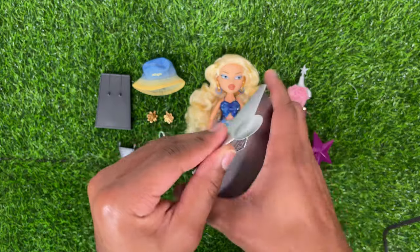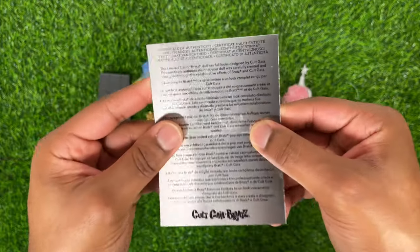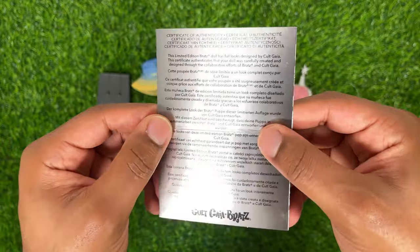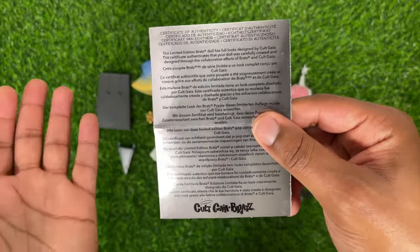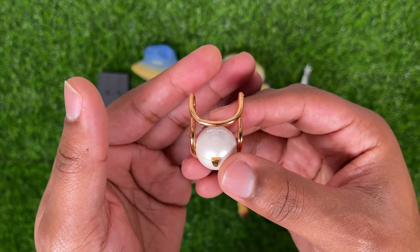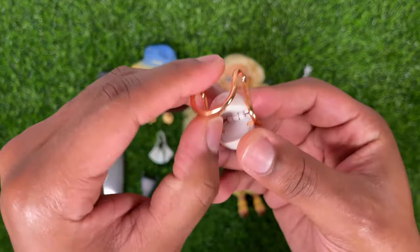Chloe also includes a Cult Gaia by Bratz certificate of authenticity on a super shiny cardstock material. I like that they include these — it makes the doll feel a little bit special, even though this is not a limited release.